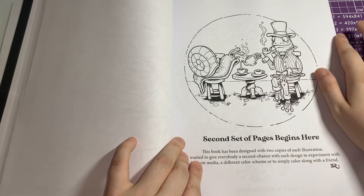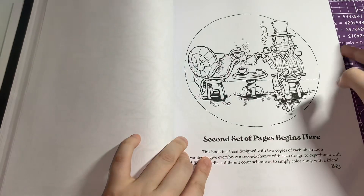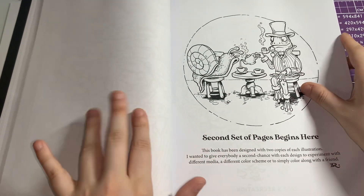Oh, you have second pages — you have two sets of them. So that's nice, so if you do mess up one you have a spare.